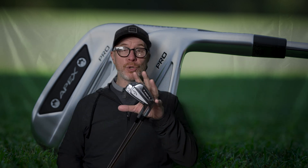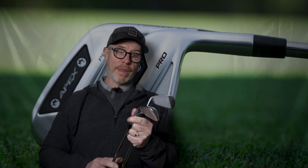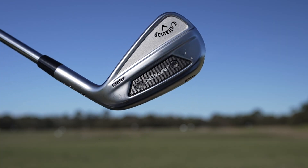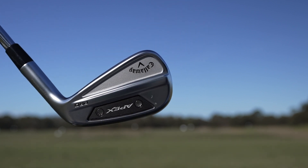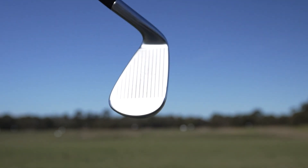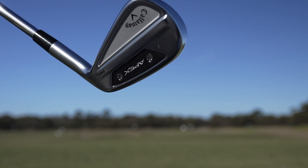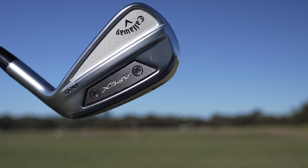Here is the Apex Pro 24 edition. It's a fantastic-looking product and I think it's going to suit a wide variety of players. We're going to see some of the better players coming into this iron, because it gives you all the attributes those better players look for in terms of shot making and shot control. But it's going to give you a little bit more forgiveness and a little bit more distance, because it's got some great ball speed coming out of the way this product is designed. So we're going to see some better players who don't want to sacrifice shot making coming into the Apex Pro 24.